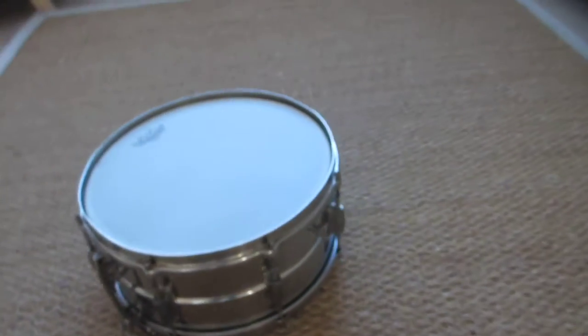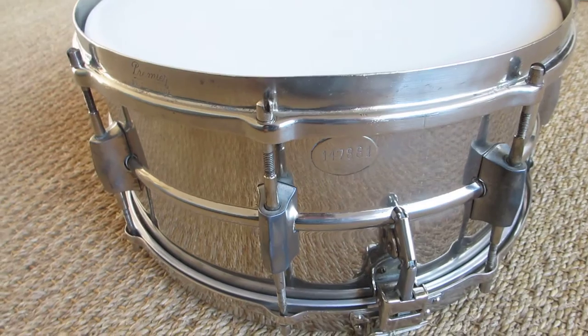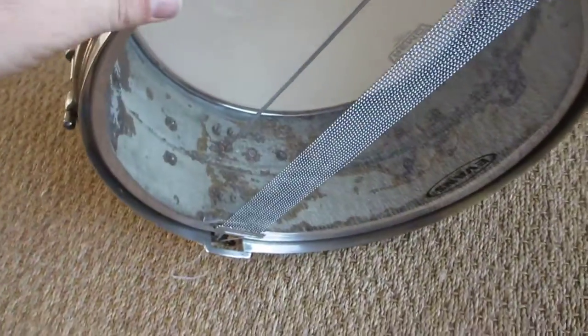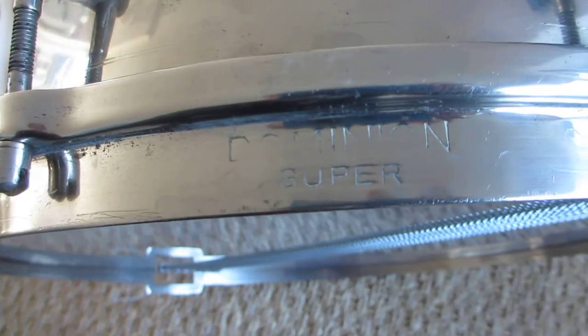On the other side there's a number — I suppose there was the strainer for the snare above, but that's gone. On the inside it was a white drum. Inside it's brass or chrome — you can still see the brass inside and the chrome exterior. You can see it's Premier, British made. You can see on the rim it says 'Dominion Super.' This is the tone control, and on the inside you see one beam.